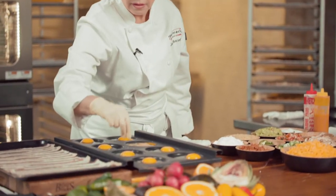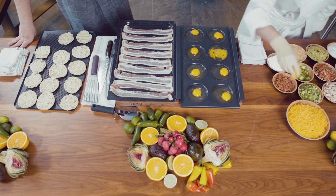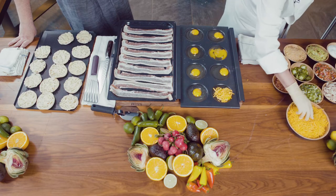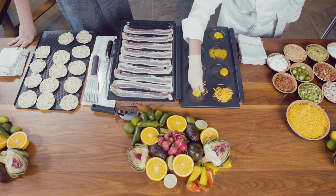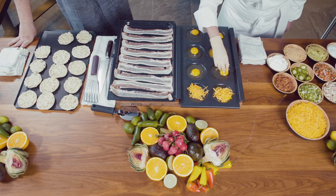All right, so let me just season it up. Put a little cheese, which makes everything taste better. When I was in culinary school, my chef told me that butter and cheese makes everything taste better.